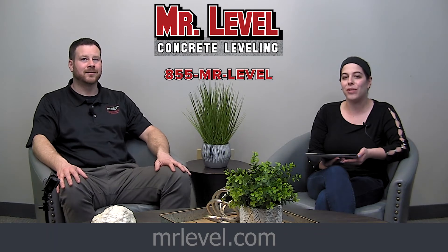You can visit Mr. Level online at mrlevel.com to learn more and to contact them. Thanks so much, Joe. Not a problem, thank you.